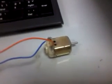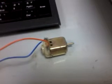Testing the critical limit of a toy motor. I am checking what is the critical limit.